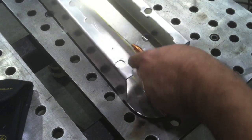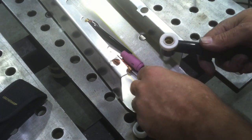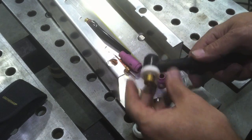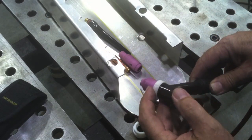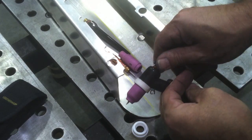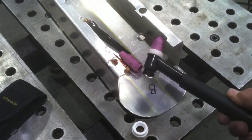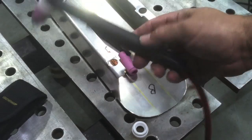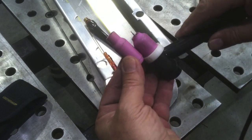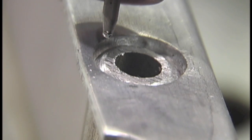This HTP TIG welder came with a nice number 17 air-cooled CK torch. What I want to do is put a stubby nozzle kit on there, also available from CK, because I've become spoiled and I like my torches small. I also like air-cooled torches for simplicity. This is a very nice torch with a flexible cable, but I'm just going to shorten it up. It's almost going to be as small as a water-cooled torch with that stubby nozzle — it makes it a lot more maneuverable. You can see the difference in cups. It shortens it up a full inch, and with that short back cap on there, that's what I like.